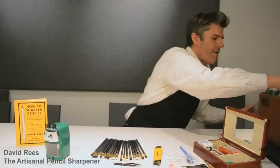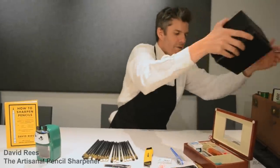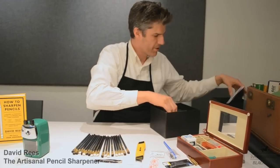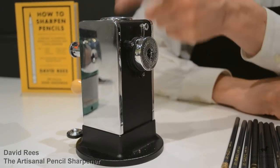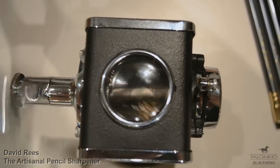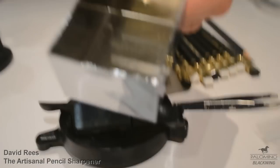I also have a fine example of a double burr hand crank sharpener. This device is known as the El Casco. It happens to be the most expensive pencil sharpener in the world — it's hand assembled in Spain. It has two cylinder blades, an observation window on the top, and a shavings drawer. You can see that it really pulverizes the pencil shavings; it looks more like ash.